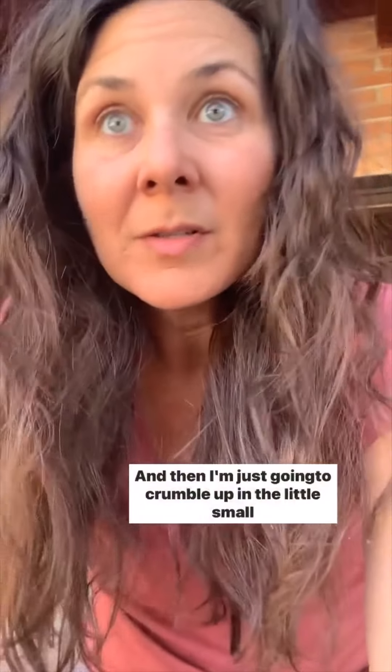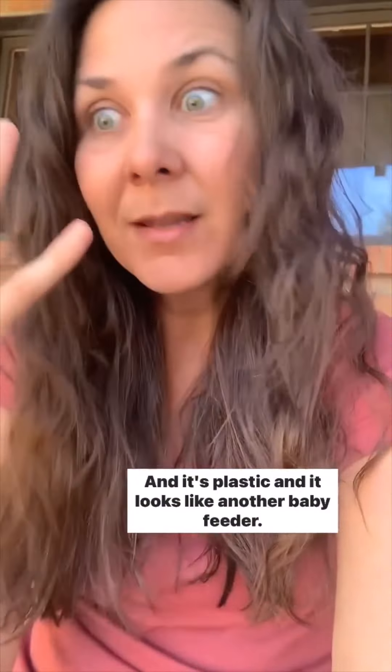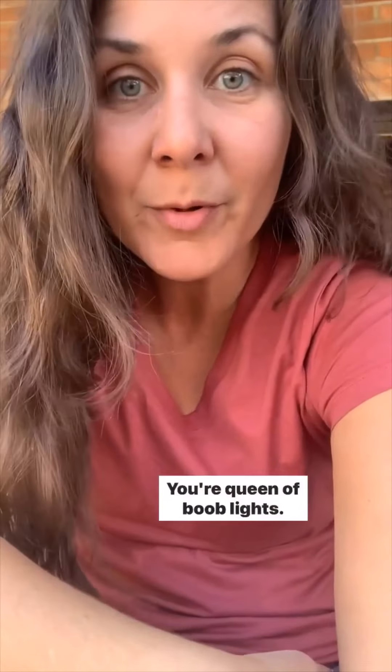I'm gonna be fine, I'll live through it — probably at least for a week — and then I'm just gonna crumble up into little small pieces right beside that. Trav told me there are universal kits and we can put anything we want on it to make it into a light, but you have one choice and it's plastic and it looks like another baby feeder. Trav just texted me and said, 'We'll figure something out — you're queen of boob lights.'